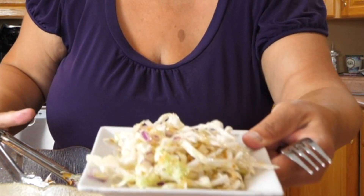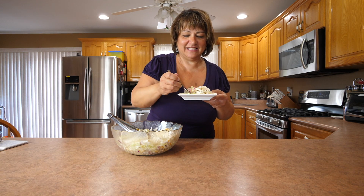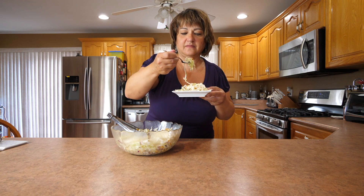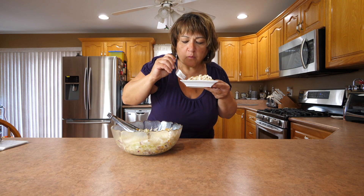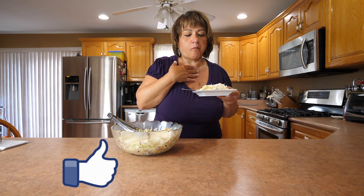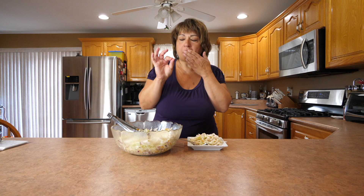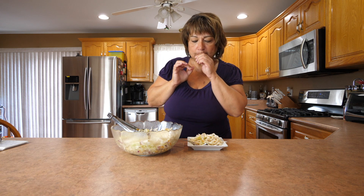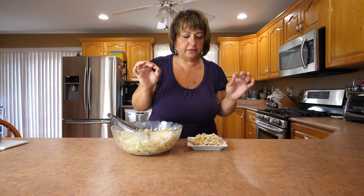Look at that. Now for the tasting. So delicious! The nuts give a nice little crunch to it. The pepper has a little slight bite to it, which is perfect. The salt, the sugar — it all just blends in beautifully with the delicious crispness of the cabbage.